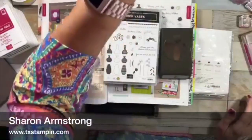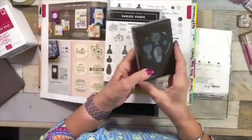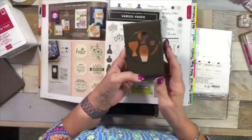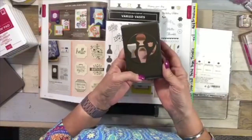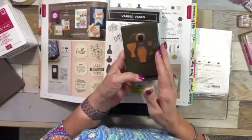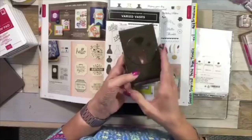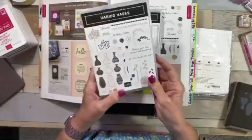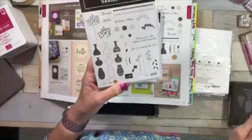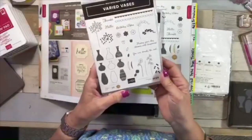I love punches — they're just easier. You can just grab a punch, punch out your image, and you're done. You don't have to use the Big Shot or scissors to cut. The bundle comes with quite a few tiny pieces: little leaves, little flowers, and all of that. A lot of them I didn't have trouble lining up, but a few I did.